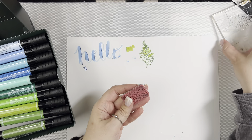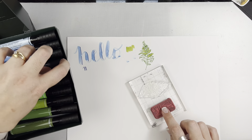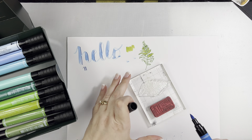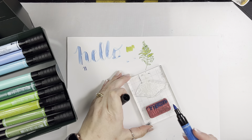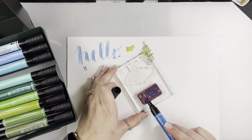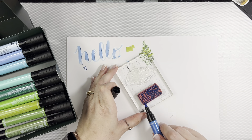I want to use this Tim Holtz stamp just for comparison — this is a ticket stamp of his. I like the red rubber stamps. Again, I'm just going to go along there with the side of the marker. You could do all different colors. You just really don't want to kind of go like this, because you don't want to mess up your nib. If you're going in with the side of it, it should be fine.